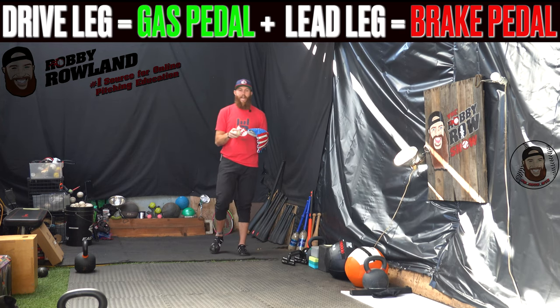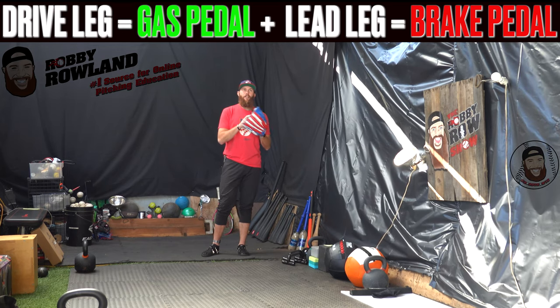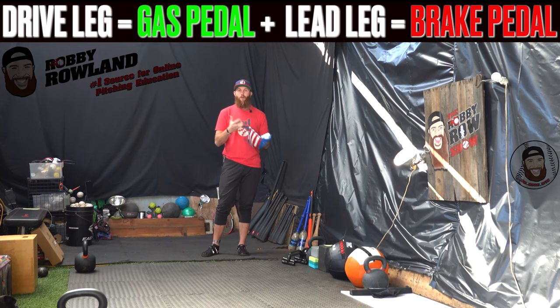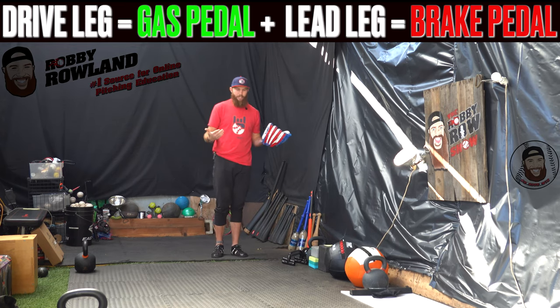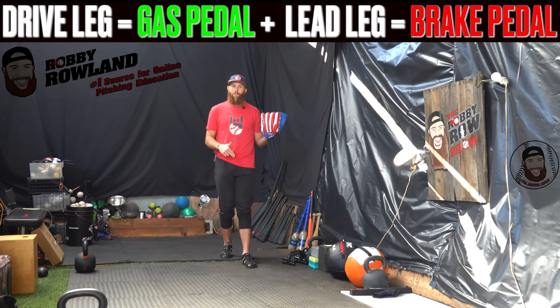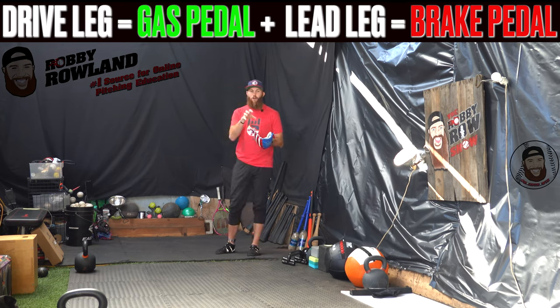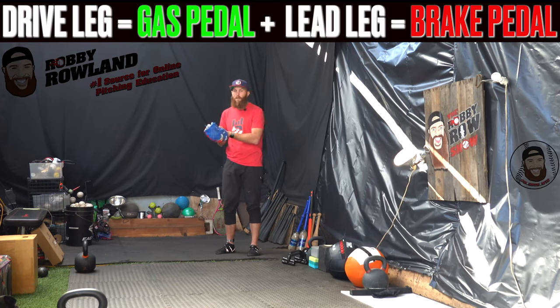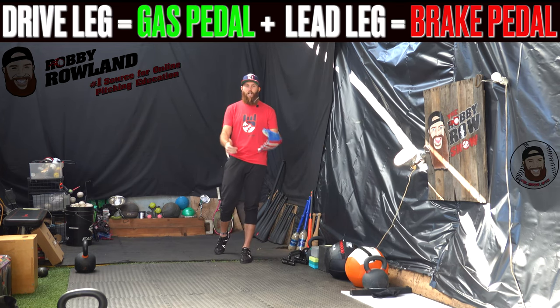When we look at the drive leg and the lead leg, a simple thing to remember is that the drive leg is your gas pedal and your lead leg is your brake pedal. The drive leg is going to accelerate our bodies into our anchor point, into our lead leg, and then our lead leg is going to serve as the brake pedal and block that energy we've created from acceleration of the drive leg.